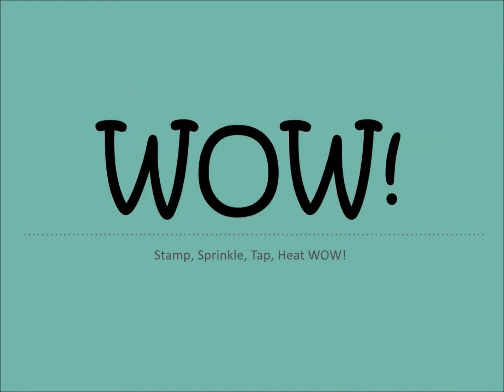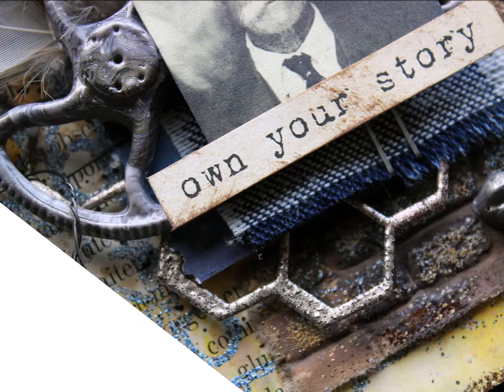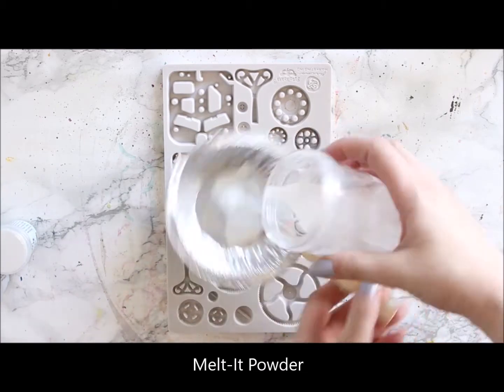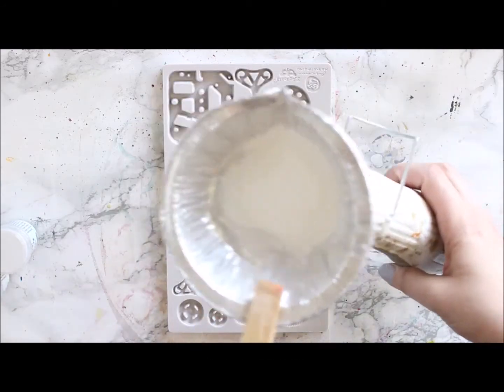Hi there, it's Riikka Kovasin here with the mixed media tag. I'm using the melted powders for this one and also creating my own mix of rusty powders. I really like to make dimensional projects, so the melted products are really handy for that because I can use those to make my own embellishments using silicone molds. I'm starting this project by making some embellishments.